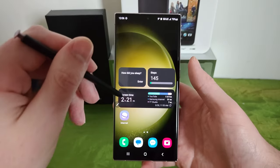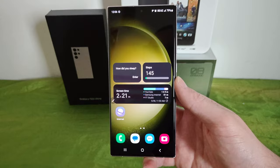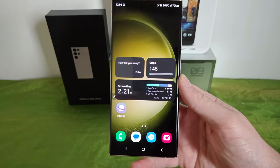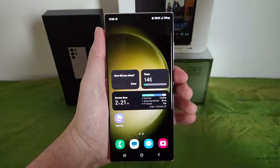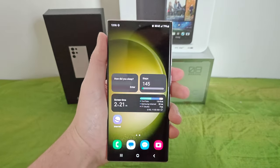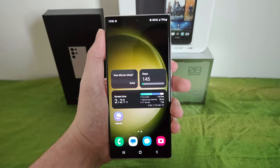Another thing I like is the sleep widgets. It asks you if you slept during a certain time — it detects it but wants to verify. You can go in and adjust the sleep time if you're more aware of your actual sleep. It basically detects it from the time you put your phone down for an extended period, probably combined with typical sleep hours in your area.